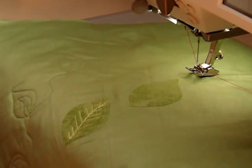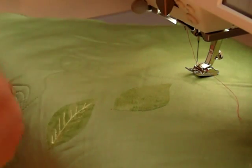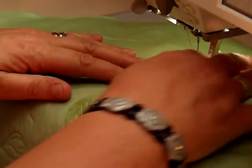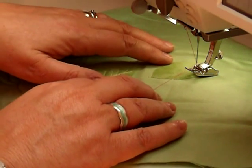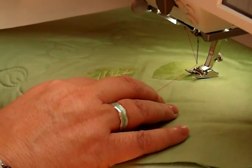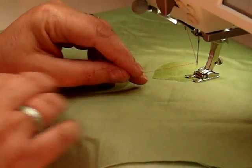I'll show you again now. If you were making some appliqué, whenever you start your appliqué work you need to bring your bobbin thread up to the top. So there's my leaf there. Bring your work to whatever it is you wish to start. I've got this set on zigzag, so it's going to start inside the leaf.